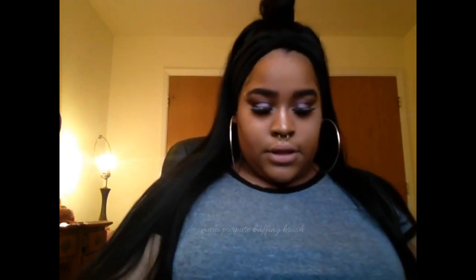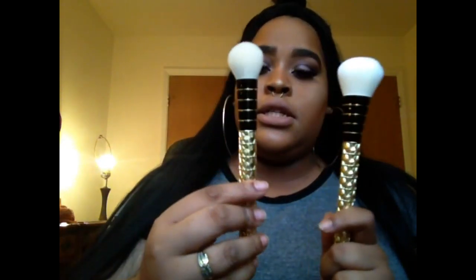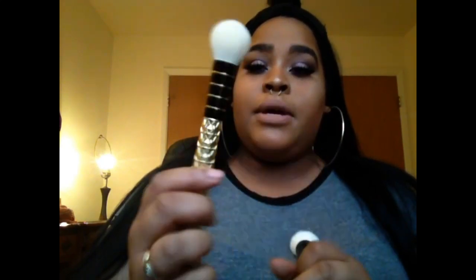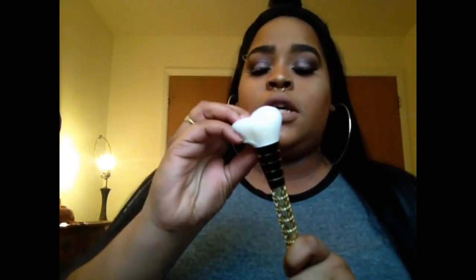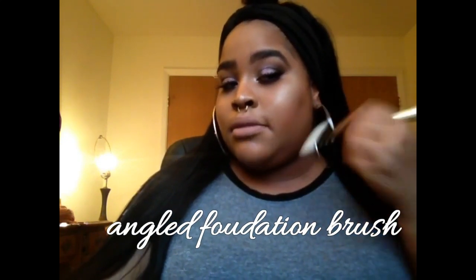The next brush is a small powder brush. I probably shouldn't have taken these out of the set — I think this might be the small powder brush and the other is the multi-purpose buffing. I wouldn't use this for foundation because it's not dense enough — foundation would get stuck and ruin it. I'd use this for powder, blush, stuff like that. Then there's an angle brush, which is of course going to be the perfect contour and bronzing brush.